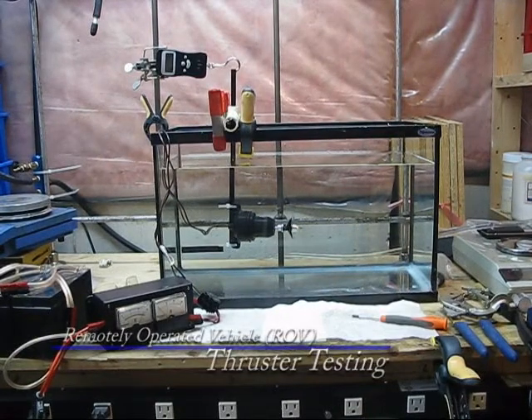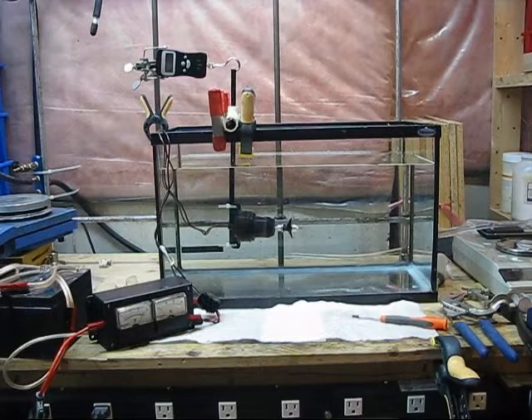Hello YouTube! It's been a while since my last update, as usual. Today I'm going to be testing bilge pump motors converted into thrusters to be used for submersible remotely operated vehicles, or ROVs for short.